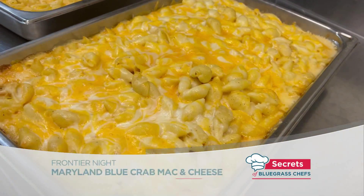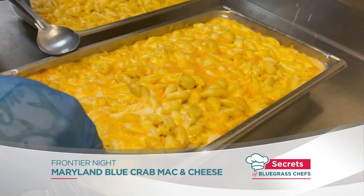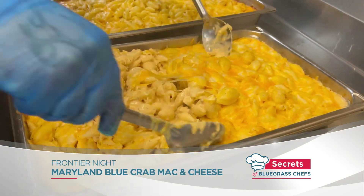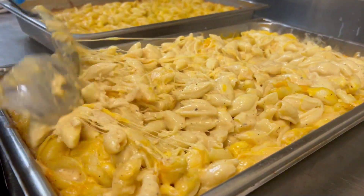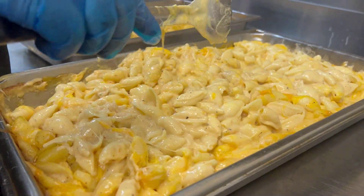We have Maryland blue crab mac and cheese. We made the cheese sauce in-house — it's all lump crab meat and it's going to be a very hearty crab-filled mac and cheese. We're going to top that with shredded cheese roasted off in the oven so it has a nice crust layer. It's been my favorite so far — on a scale of one to ten, I would say it's a ten.